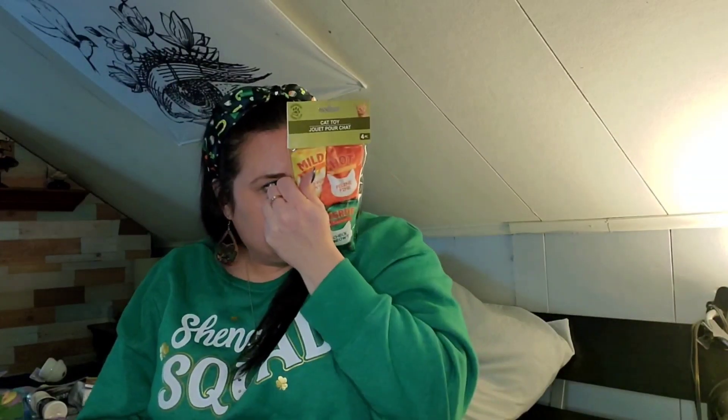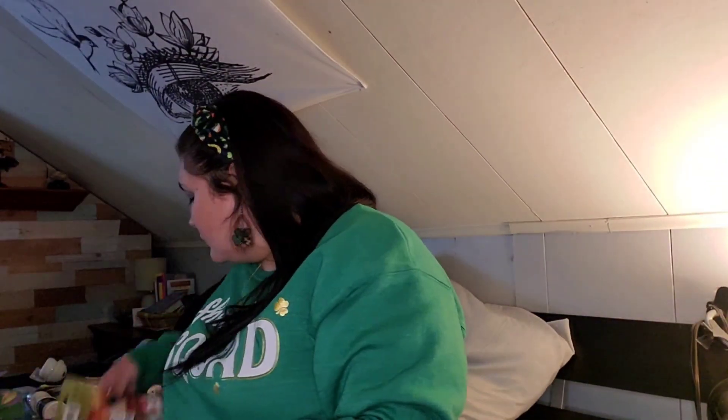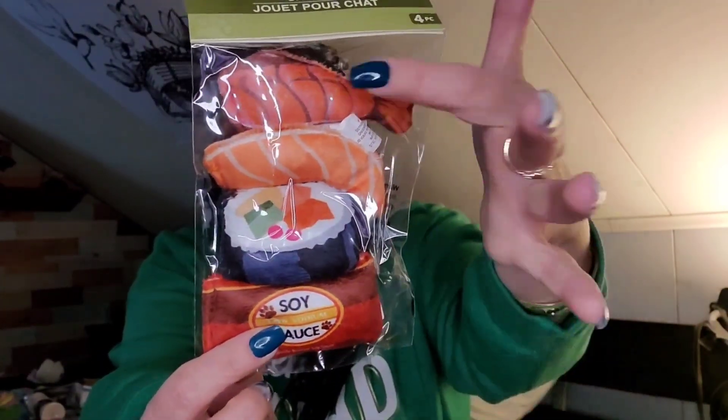I got some cat toys for the cats — this one is a four-pack of different sauce-themed toys: mild sauce, hot sauce, fuego sauce, and verde sauce. I grabbed that for the cats. They also had this four-piece sushi set — you get three sushis and a soy sauce. The cats will try to play with those.